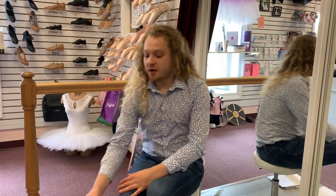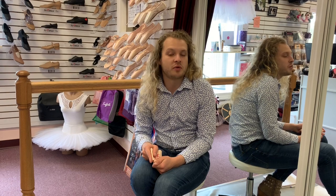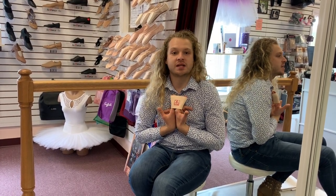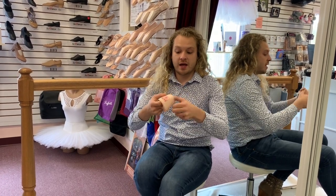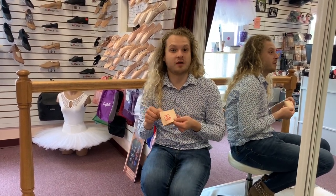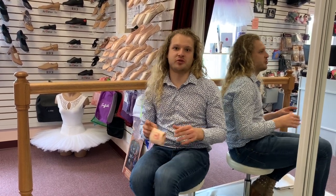Another accessory that I love — which is only for fitting purposes and not something we send home with customers — is this elastic band. It's made out of the same fabric and elastic used for the vamp elastics. We put it on the dancer's foot towards the end of the fitting and have the dancer do a few échappés and bourrées from fifth position. This helps keep the shoe on so they can try their work as they would in class without the shoe falling off.